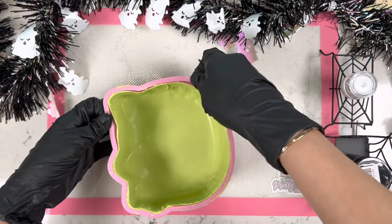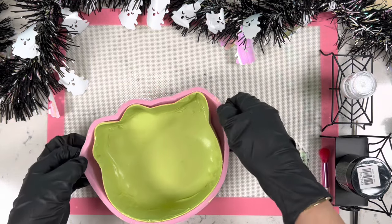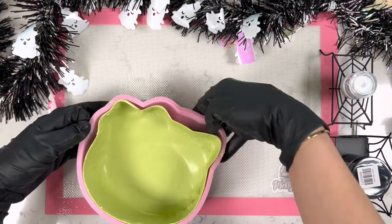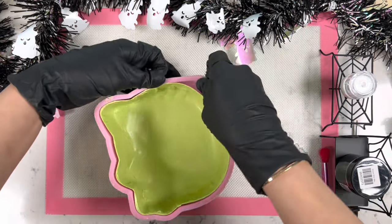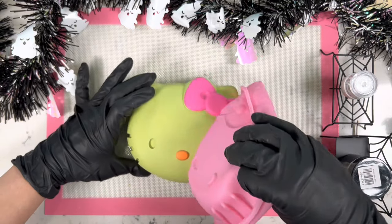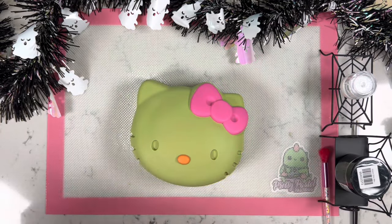As you keep going around, the mold will start to expand more and more. Once it looks loose enough, you can turn the mold over and pull it really slowly from one side to the other — and just like that, we have our Hello Kitty released from the mold.